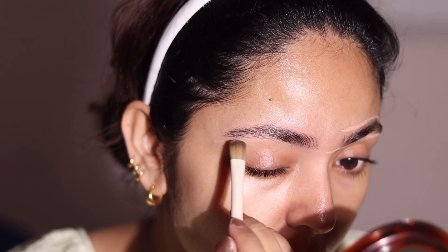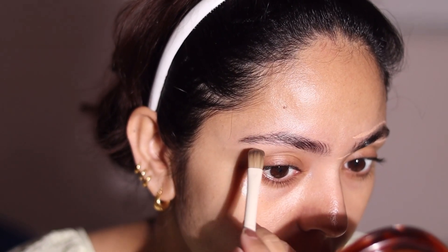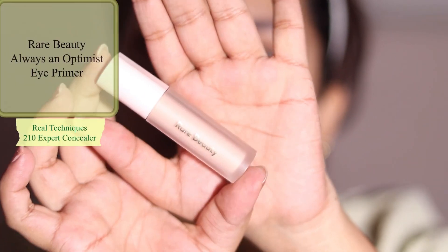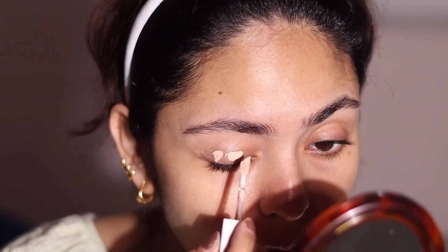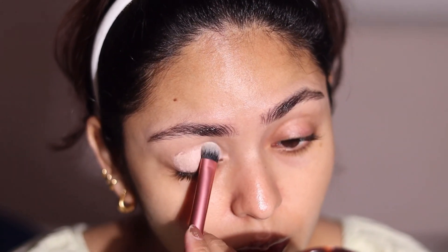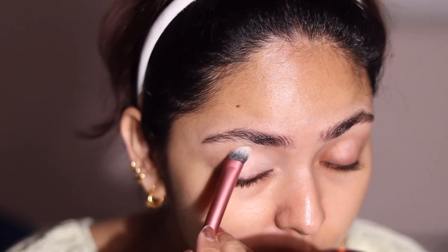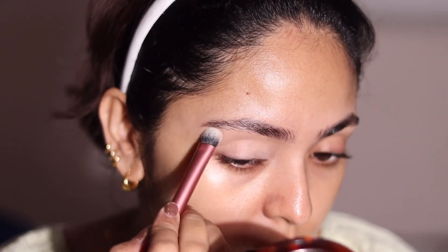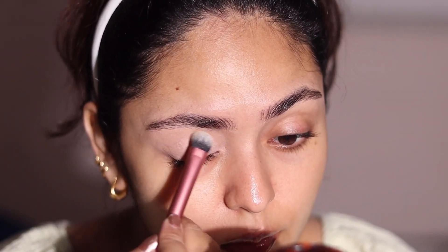Moving on to eye primer — I'm using the Rare Beauty eye primer. I like to apply eye primer on one eye at a time and finish that eye before moving on to the other, because I've noticed that applying it on both eyes together makes the shadow not perform as great as when it's applied freshly. After applying my eye primer I'm going to conceal my inner corner. This is an important step for glam makeup because after applying your eyeshadow you can't put concealer in the crook of your eye and nose — it will give your eyes a darker look.